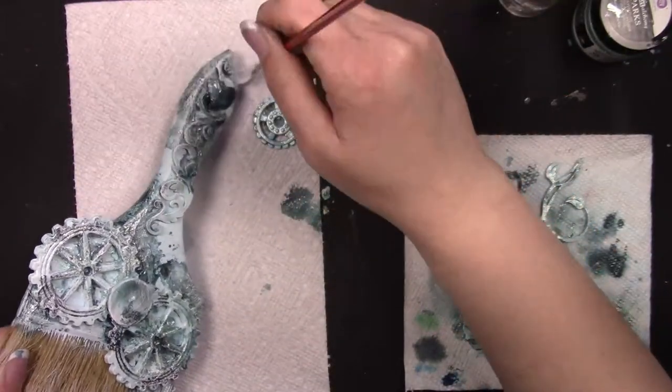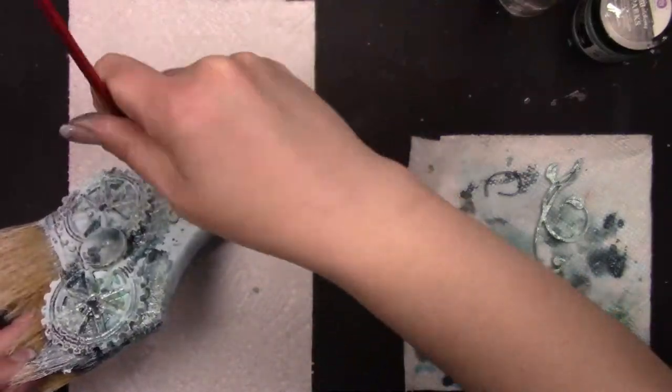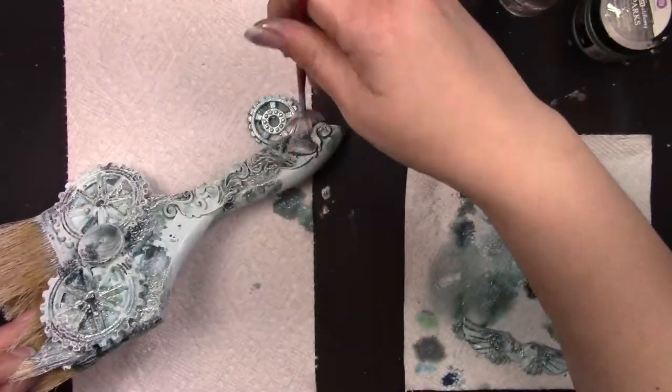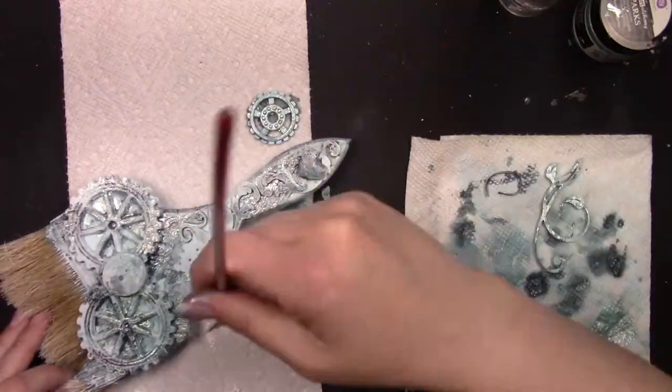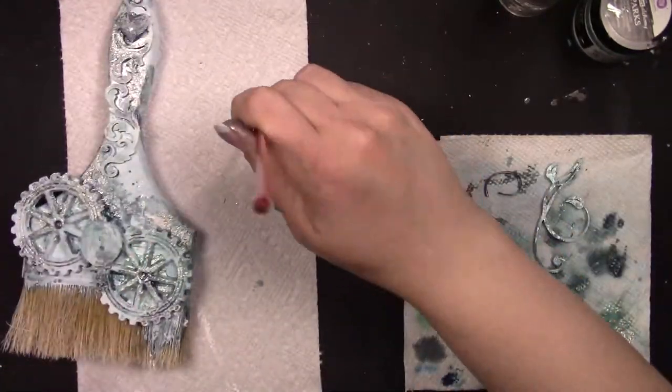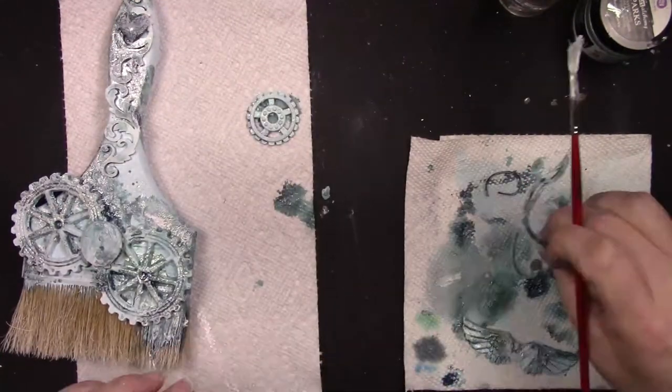When my brush is off camera, it's actually touching the top of my hand — I'm just making sure I don't have too much gesso on my brush, because in this process less is definitely more. You want to keep your brush very dry with very little paint on it.